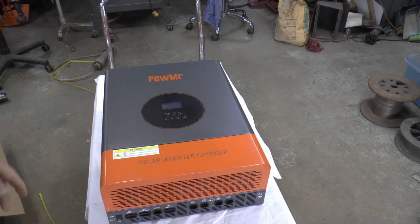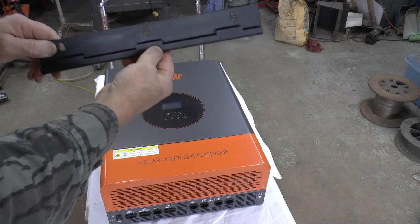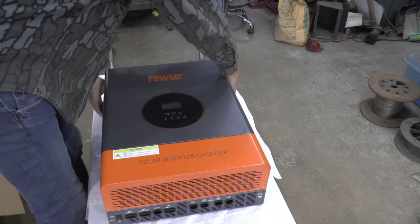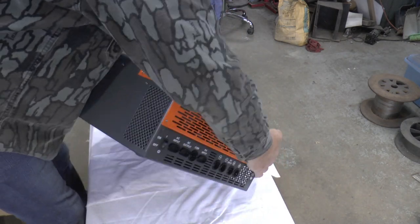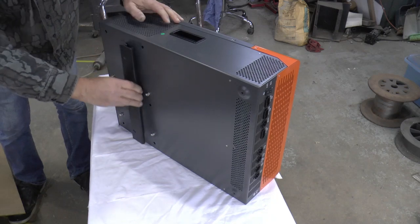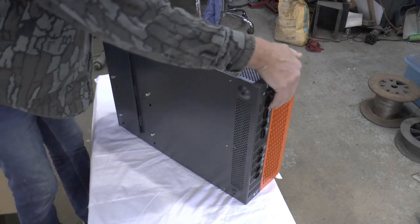They're a bit skimpy with their information. I didn't see where it said it, but there's a bracket that you put on the wall and you can hang it — a lot easier than fighting with those two loops at the top. This sucker is heavy. On the back there's this bracket you put on the wall and it'll just hang like that, and there are two spots here to fasten the bottom portion.